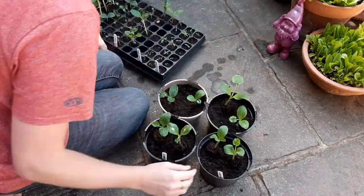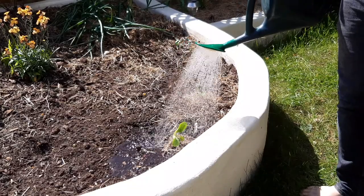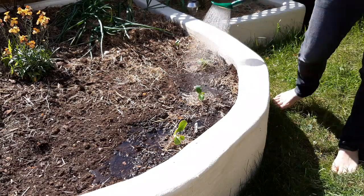Make sure you water newly transplanted seedlings often while their roots are establishing into the new growing position. And there you have it — growing in a cell seed tray is easy and allows you to better care for your seedlings.